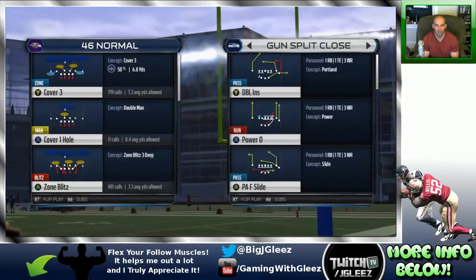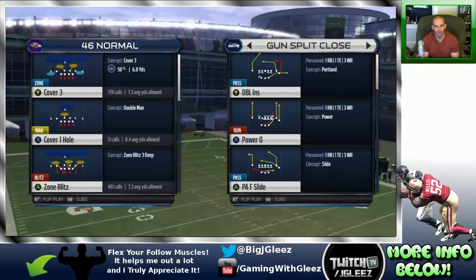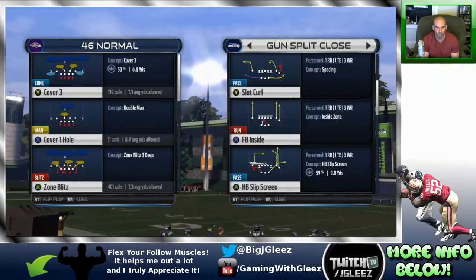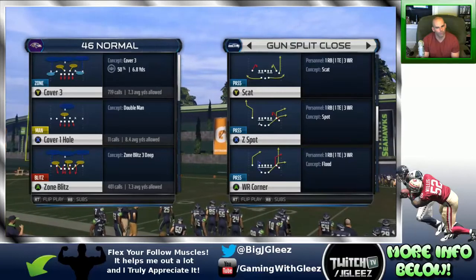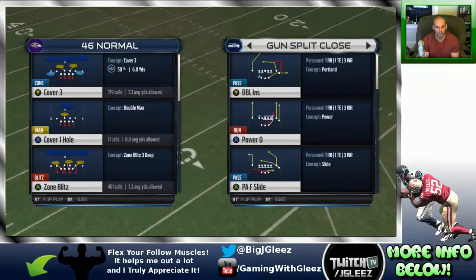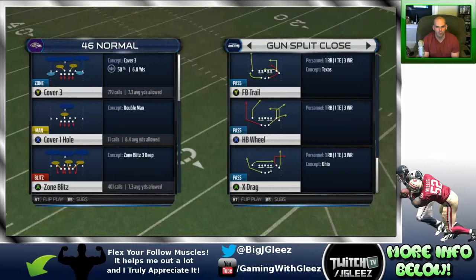The first thing we're going to do in this Split Close formation is look through it and find some plays we like. The double ins looks like a pretty good play. The power O — I can probably get to the outside, so that'll be my outside run option. The fullback inside looks like inside zone with a lead blocker. The halfback slip screen is something I'm definitely going to run. Wide receiver corner could have some potential, Z spot possibly, the halfback wheel play looks really good, and the FB trail. Also the PA flood slide could be good too.